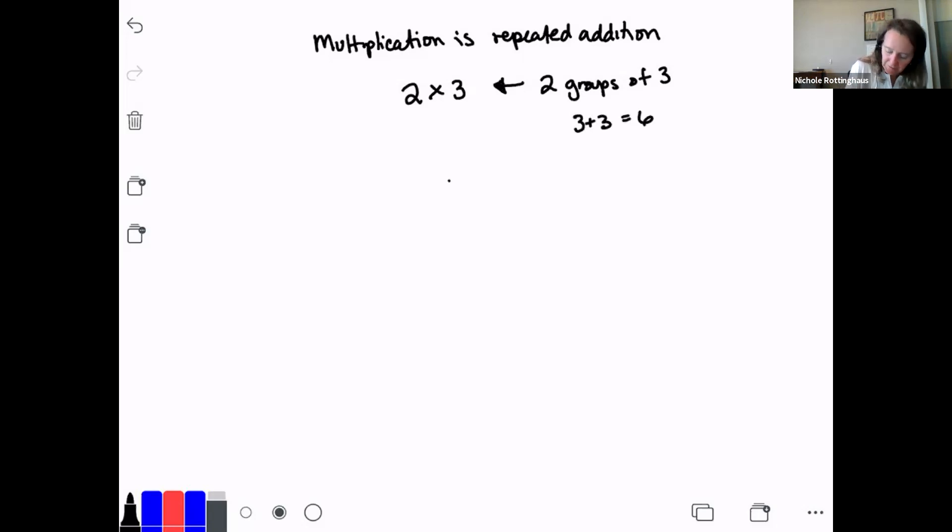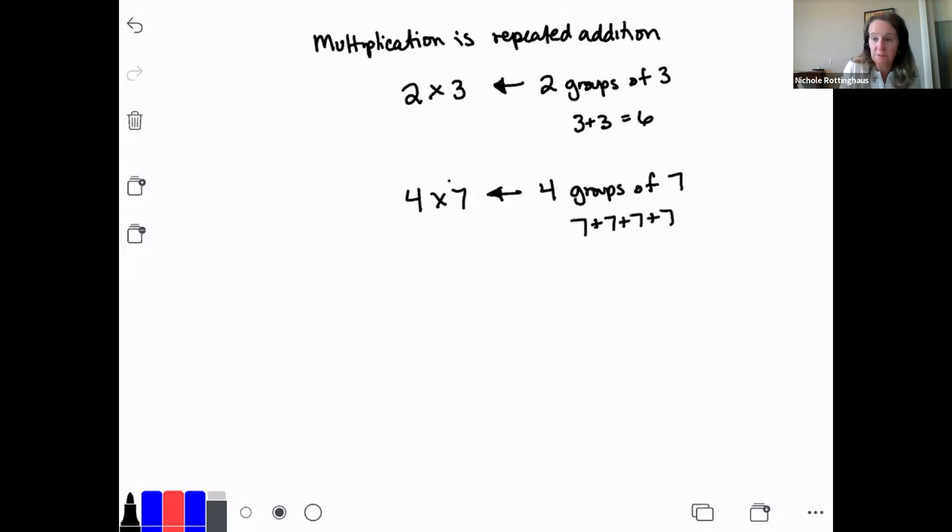Same thing if I say 4 times 7 — that's four groups of seven. Four times 7 is 28 because you've memorized those multiplication facts. And let me tell you, you really need to know them for this unit. But what really is 4 times 7? Four groups of seven means 7 plus 7 plus 7 plus 7, four groups of seven. If I add those together, I get 28.